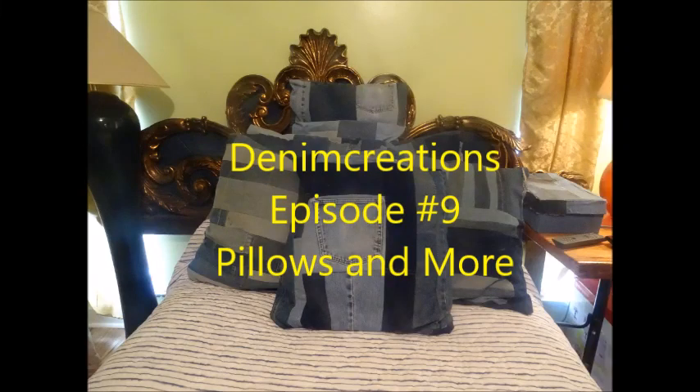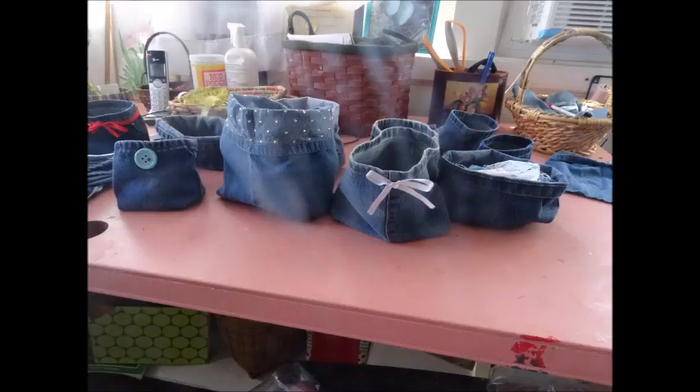You have found Denim Creations. Welcome! It's a program about reusing, recycling, and upcycling denim.